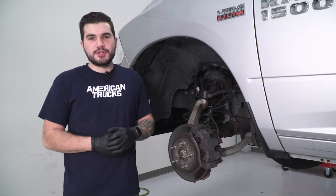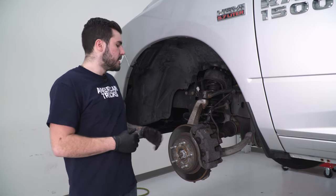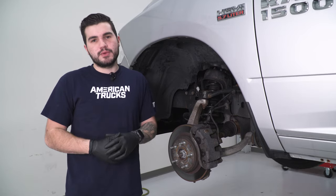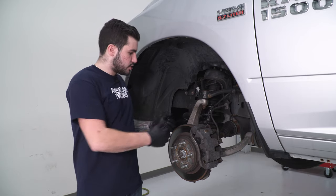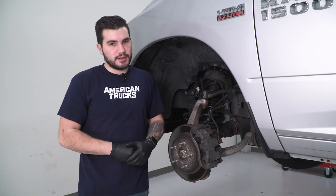To kick things off, we're going to uninstall the factory strut on the front driver side. Get your wheel out of the way first. We're supported on a lift, but if you're working on the floor, make sure you have a floor jack properly supporting the vehicle. We'll have to disconnect the ABS lines from the knuckle and from the brake line itself, to make sure that when the knuckle drops down out of the upper control arm, we're not putting too much stress on those brake lines.